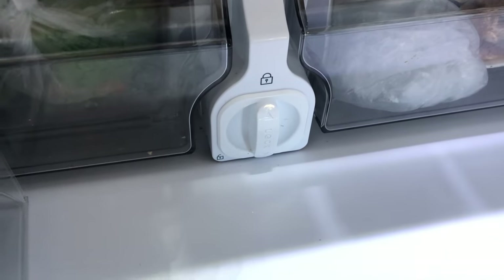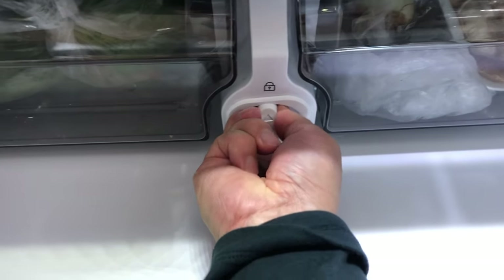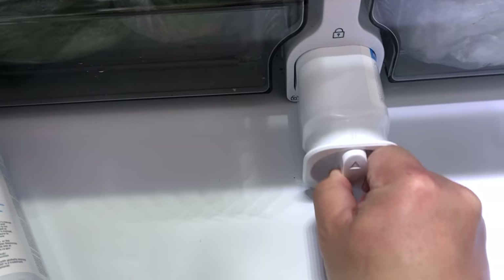You need to twist the old filter out counterclockwise, in the direction of the unlock symbol on the lower left. Then just pull it out.